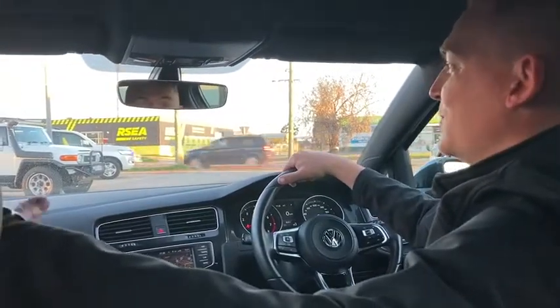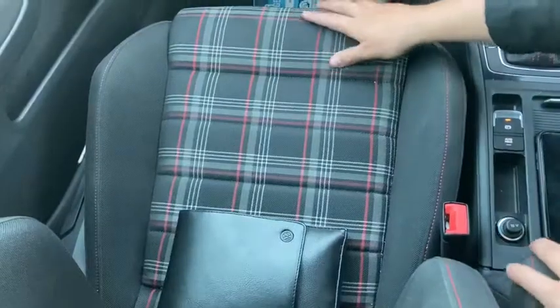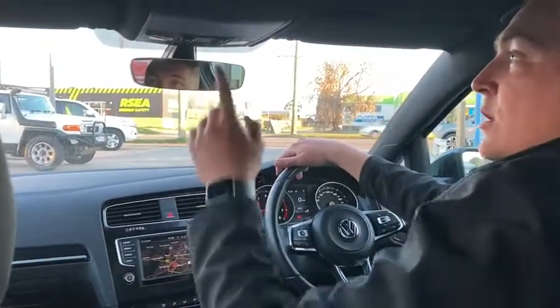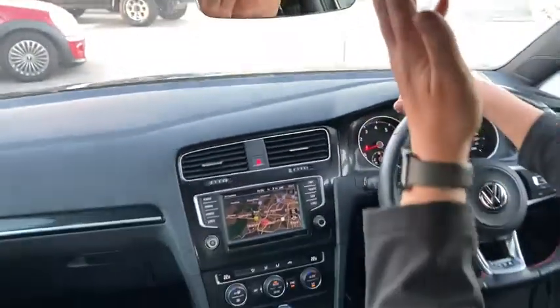Welcome to the inside of this beautiful GTI. Starting with the roof — these GTIs have a lovely black material for the roof, which is different to other cars with grey or white. It looks nice and really sets it off with the black pillars and black dash. The seats have a checkered pattern with red, white, and grey through the black, and bucket seats that hold you in when going around corners. There's a sunglasses holder up here that hides away nicely.